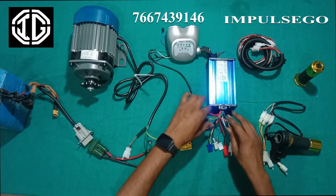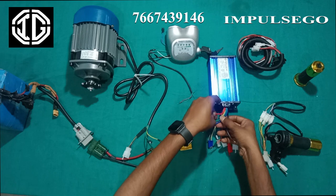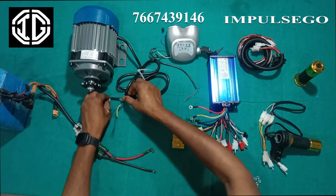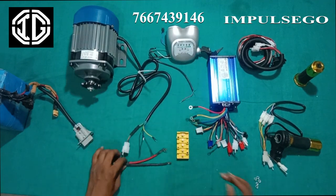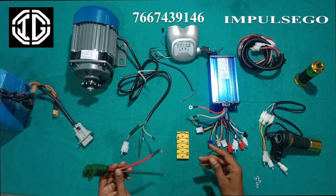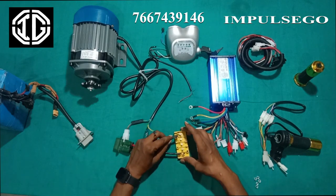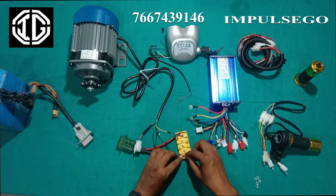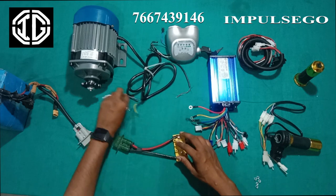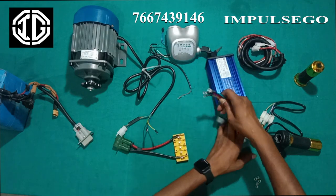There are so many wires in the controller. One by one we will understand what is the use of each wire. Now I will do the wiring connection and please focus on it. We have a plus and minus coupler for the battery input, so we will connect the positive and negative terminals here. Now we will put all the wires on this junction box.